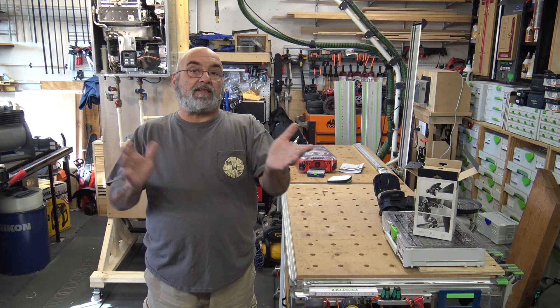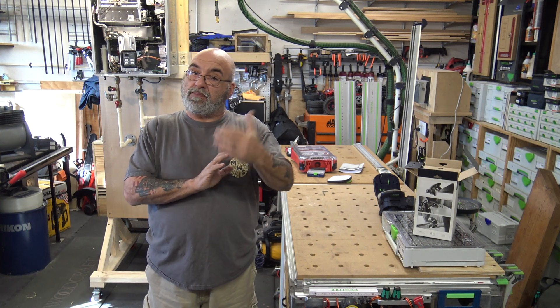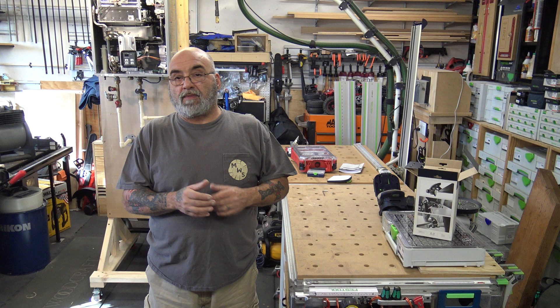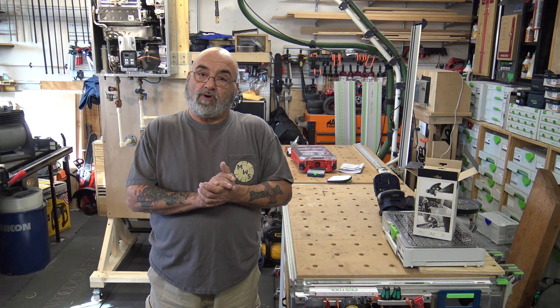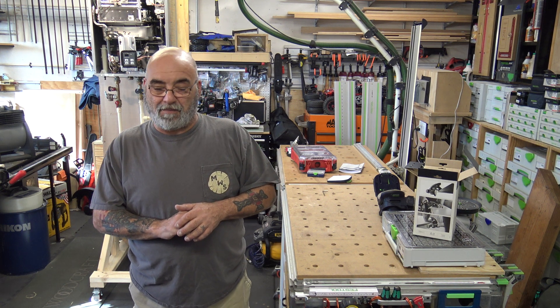Alright YouTube, again thank you for all the subscribes, the likes, the comments, and the questions — keep them coming. My email will be below if you have a question or want a Mike's Wood Shop sticker. Stay safe out there and I will see you on the next video. Bye bye now.